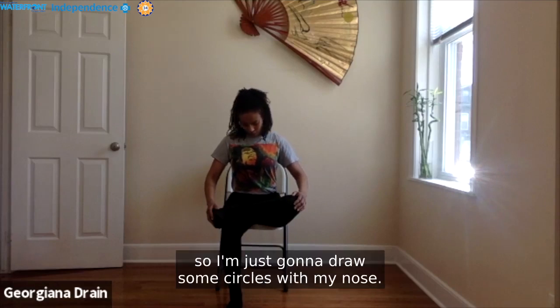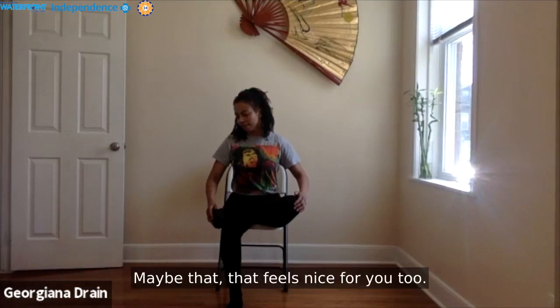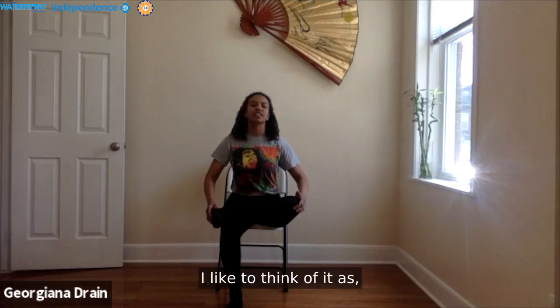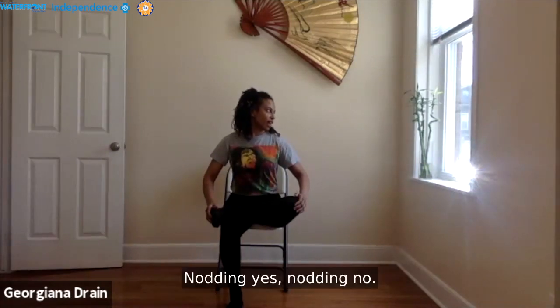My neck is feeling a little stiff so I'm going to draw some circles with my nose. Maybe that feels nice for you too — almost imagining a beautiful light on the tip of your nose as you create a circle, like a beautiful energy field of love, positivity, peace, protection, and safety. Drawing that circle with your nose — looking to the left, nodding yes, nodding no, looking to the right, yes, no.